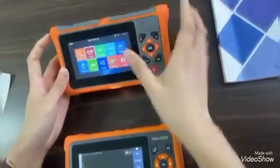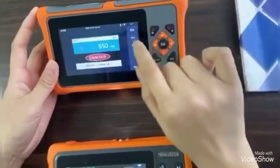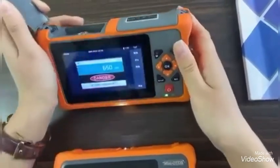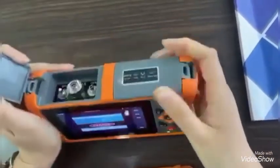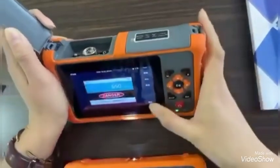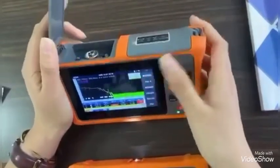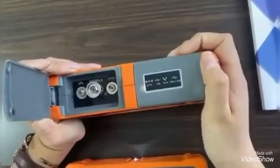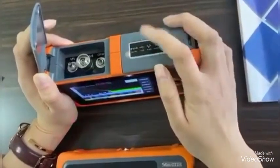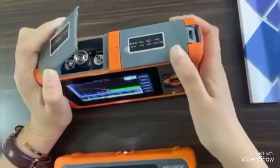For the other brand, let me open this. You can see the VFL is opened. But when we switch to another function — OTDR — the VFL function is closed. So this brand's OTDR cannot support multi-task simultaneous operation.